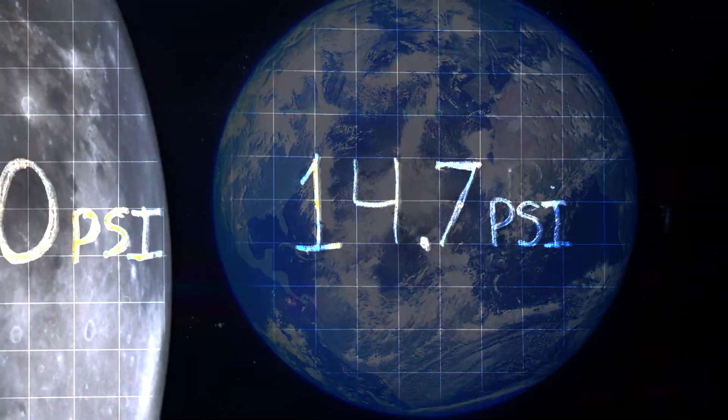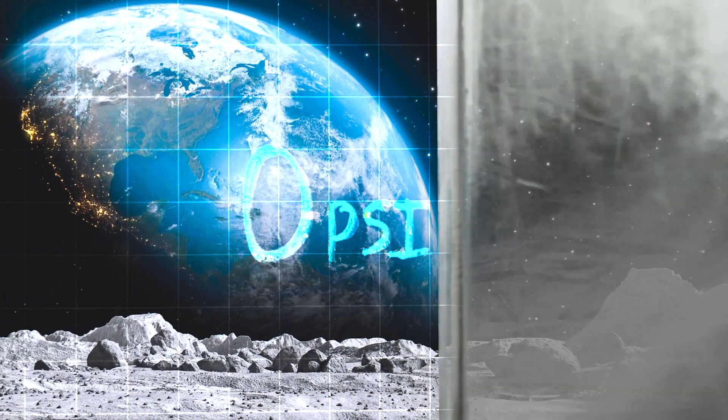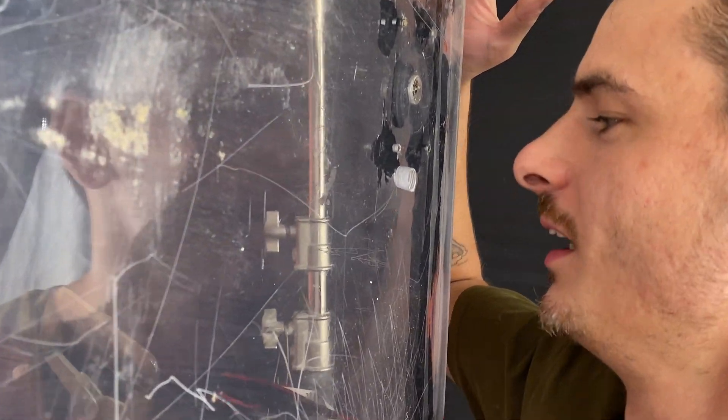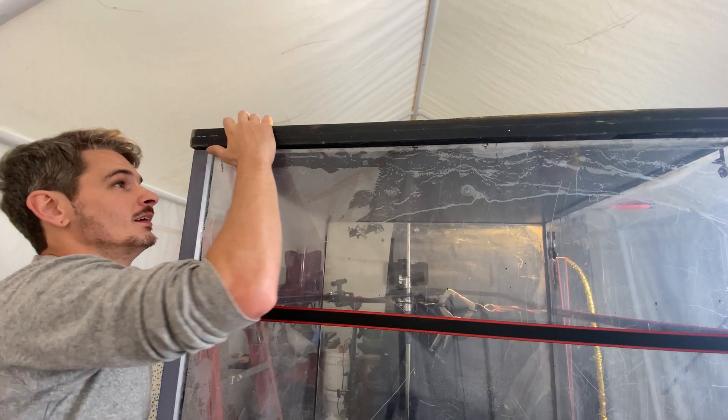It's time to close this moon base and test it. The atmospheric pressure of Earth is about 14.7 PSI. The moon has zero. That means this box has to contain 14.7 PSI with zero atmospheric pressure pressing against it to support life — kind of like an airplane's cabin pressure. So if this moon base can hold over 20 PSI of pressure on Earth, we passed the first test. It holds air. I was going to use these ratchet straps to hold this whole thing together so it didn't leak, but it leaked. And because it leaked, we have to cut it open again, clean everything off, and reseal it.